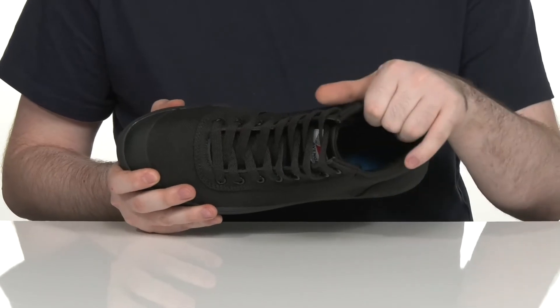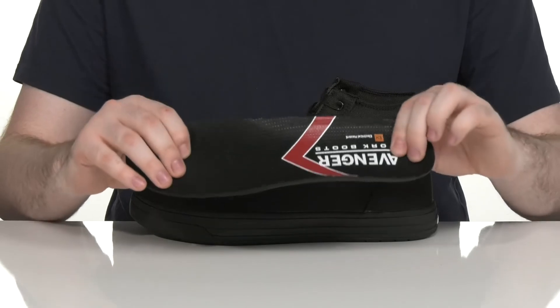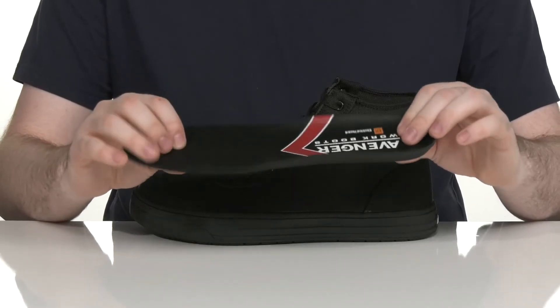The inner lining is padded textile, keeping it super cushiony and breathable throughout. It also comes with a removable foam footbed to give you some extra underfoot energy and cushioning with every step.